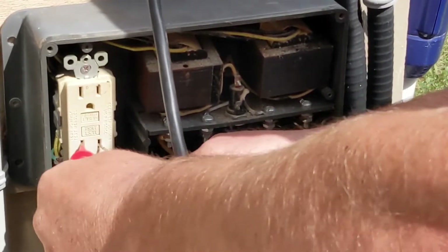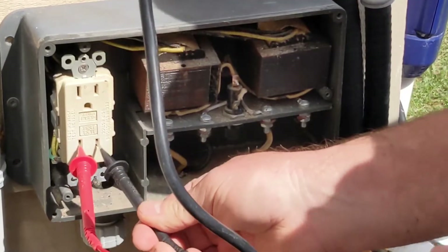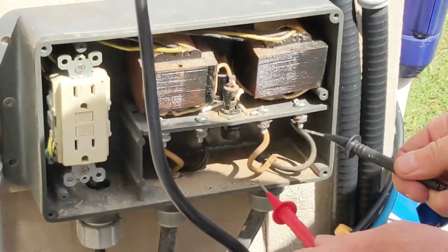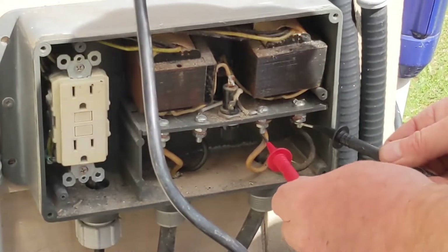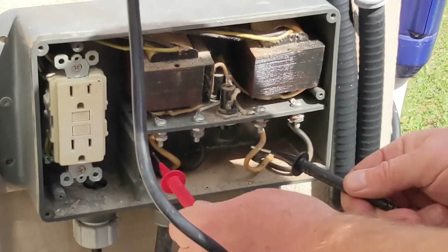I'm going to test it with a voltmeter. You should get about 120 volts with it plugged in. I got 120 there, so now I'm going to test the transformer. There are two transformers because there are two lights.